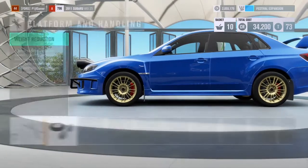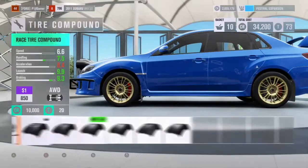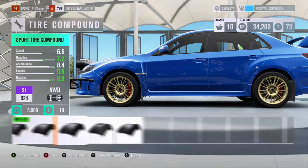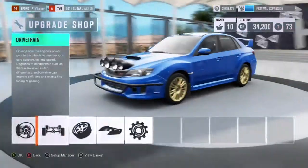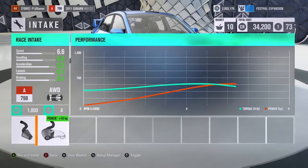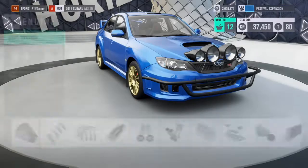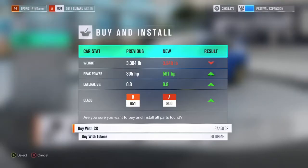I believe that's every necessary thing besides transmission — I usually add that on. I don't know if that's just the drag tires or the rally tires at the same time. Let's go to the top of the A class and get whatever upgrades are necessary. We're at A800 — let's save that.